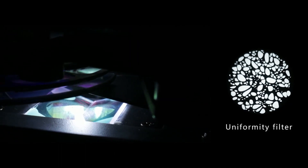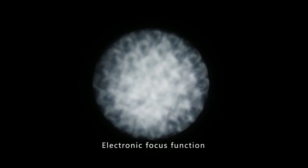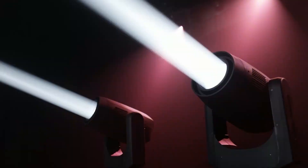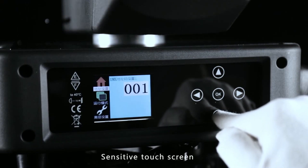Equipped with an innovative uniformity filter that can make the spot very uniform and clear. With 4-facet and 8-facet prisms, the prism can be rotated in bi-direction. Excellent electronic focus function. 0–100% linear dimming.